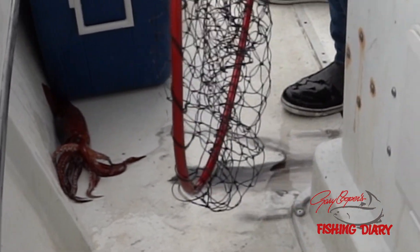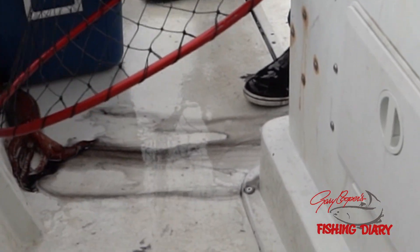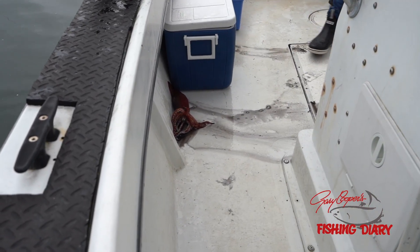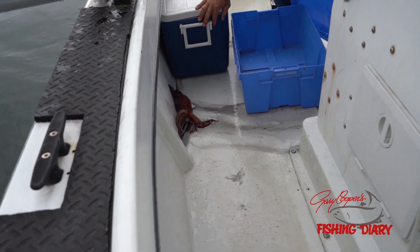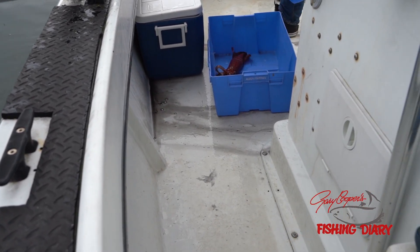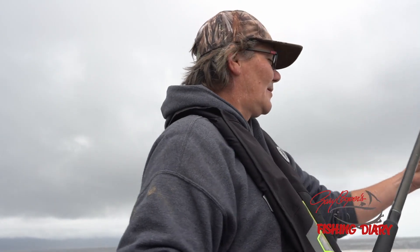Don't get ink! You told me too late! Look at that red thing! Grab it by the mantle. If you grab it by the head, they can actually fight you!